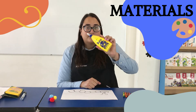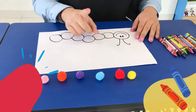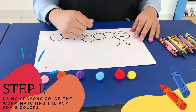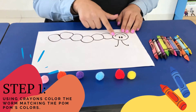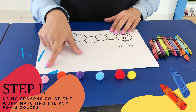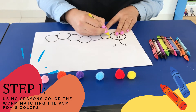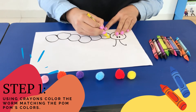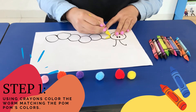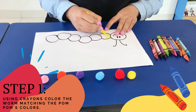We are going to need some glue and some crayons. First, we are going to color with our crayons the whole worm. I will use these colors, but you can use the colors you prefer. I will use yellow, then red, blue, purple, orange and pink.